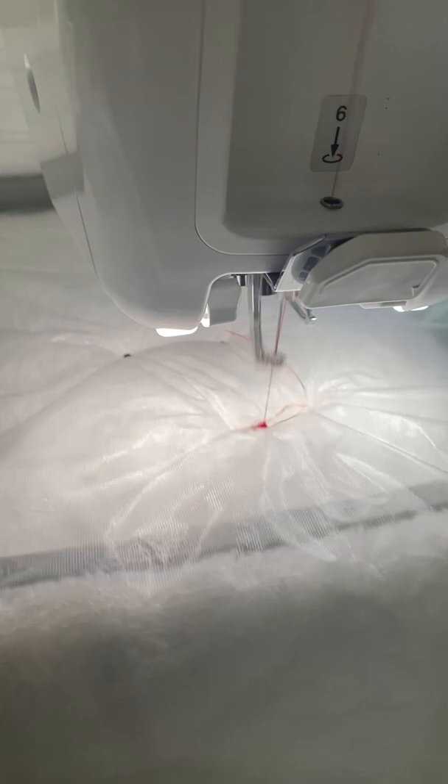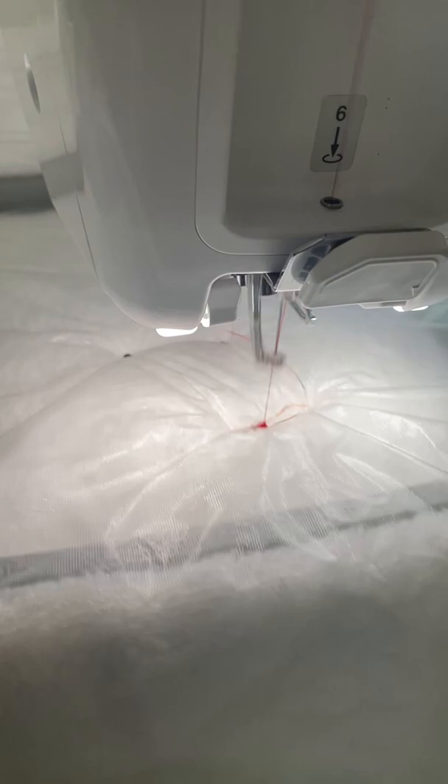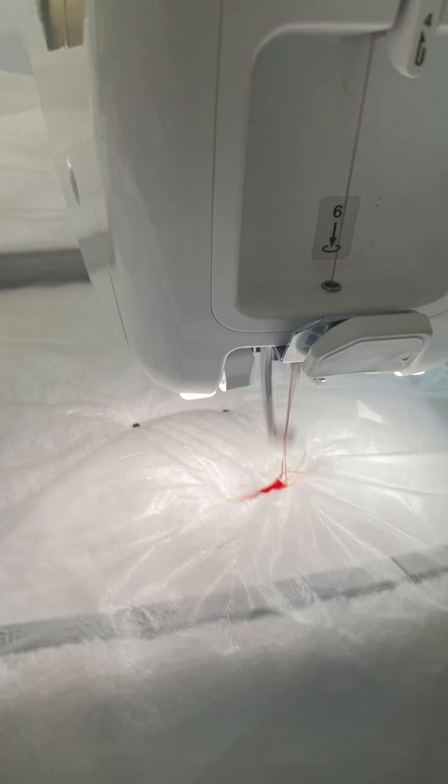Every time I need to change thread colors, I literally have to change the thread. I don't have a multi-needle machine, so it's just a little bit more time consuming. That's okay. We'll come back when it's done.